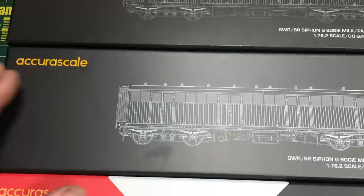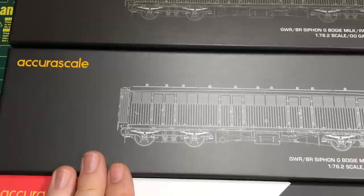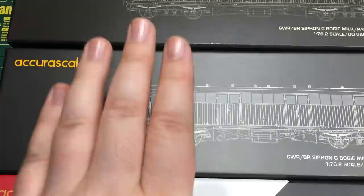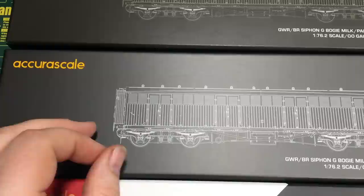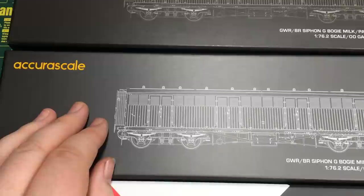The Siphon G bogie milk and parcels van has been a very highly requested item. Long-lived in model form from another manufacturer, it was good in its day, but has for a very long time now been showing its age. With the call from modelers for a new tooled example to be made available ready to run, it is AcuraScale who have answered that call and delivered — not just a one-size-fits-all variety, but actually a number of different, subtly different tooled-up versions to be able to represent the Siphon G throughout its entire lifespan, with different braking arrangements and different door-side grills and panels, making this one of the most comprehensive tooling suites for a single model.